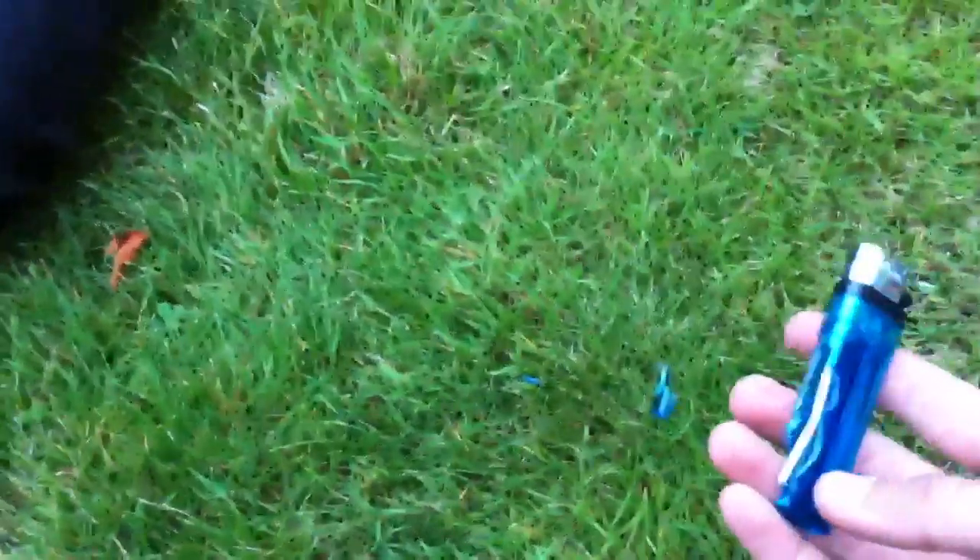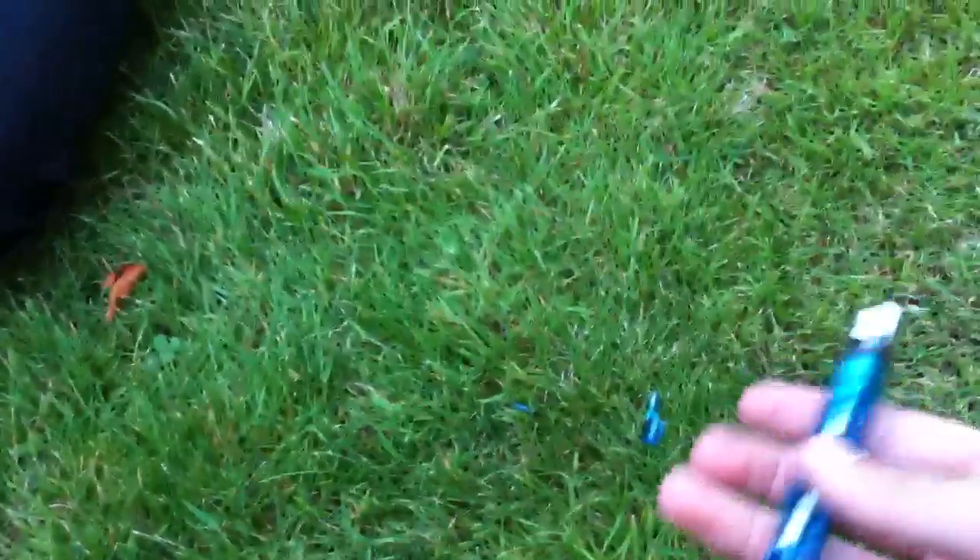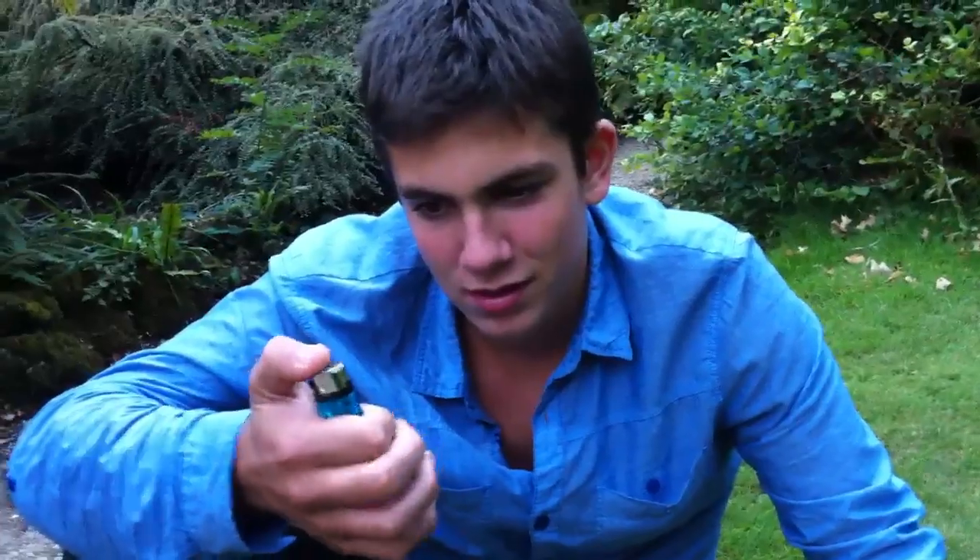Here are some of the pieces we found. It exploded because these lighters are pressurized — and it doesn't work anymore.